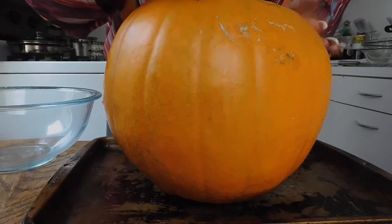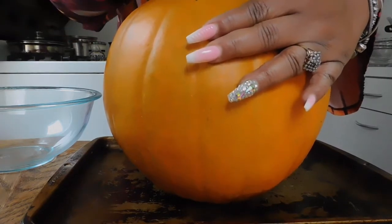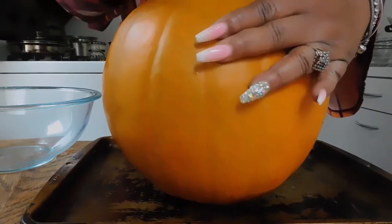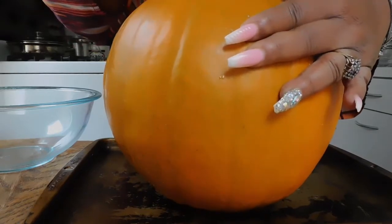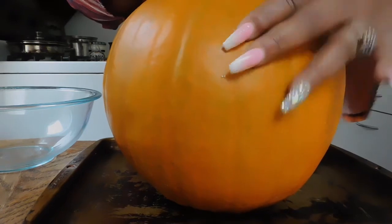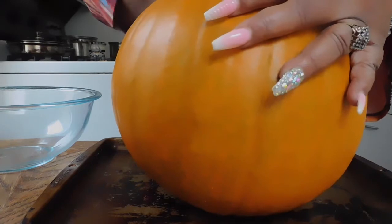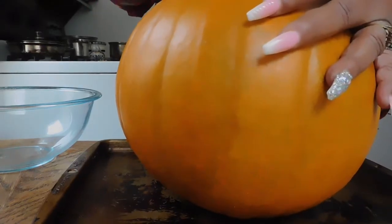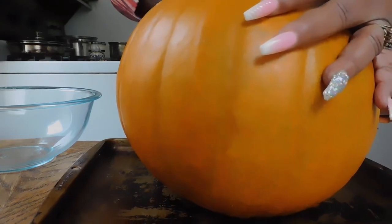Don't forget to wash off your pumpkins, people, because I know we can be super excited to have our pumpkins. I didn't even go with the line that I went with, but that's okay, because all I want to do is pretty much get in here.